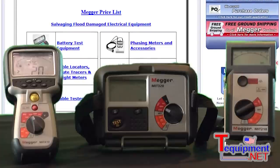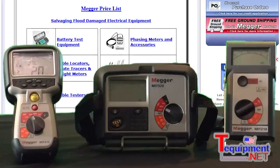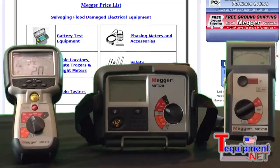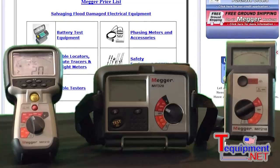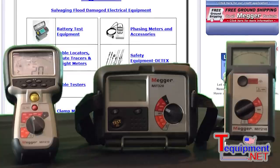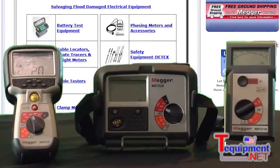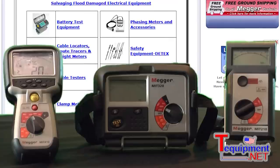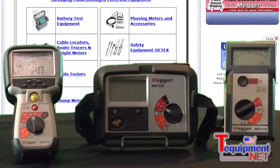Our primary product line is the insulation testers. The MIT series — MIT stands for Megger Insulation Tester. The one on the right is the MIT 200, one of a number within that 200 series of products. When you look at an insulation tester and want to select a proper one, you want to look at how it's powered: some are battery-powered, some are hand-cranked, some are line-powered, and we also manufacture combinations of both.